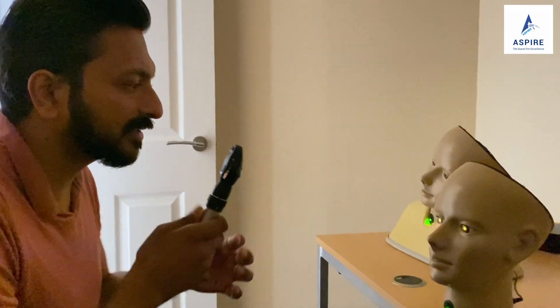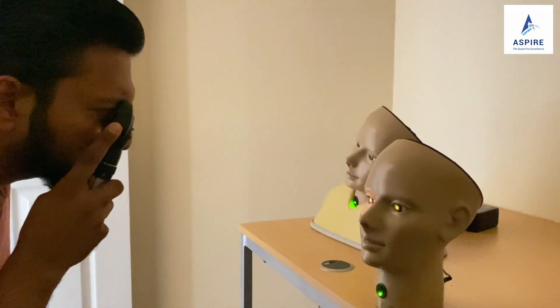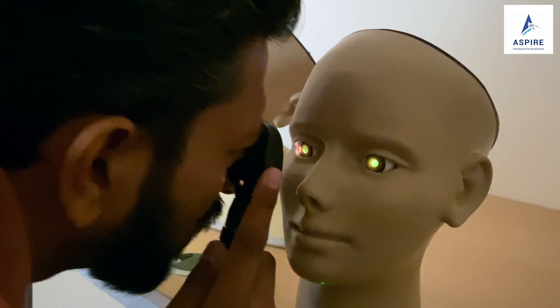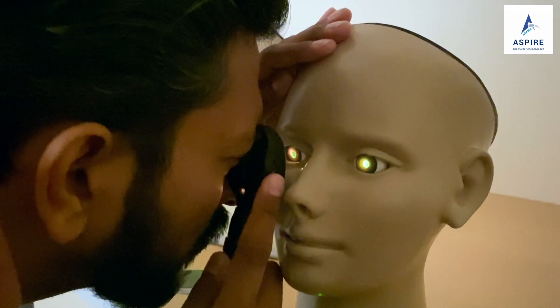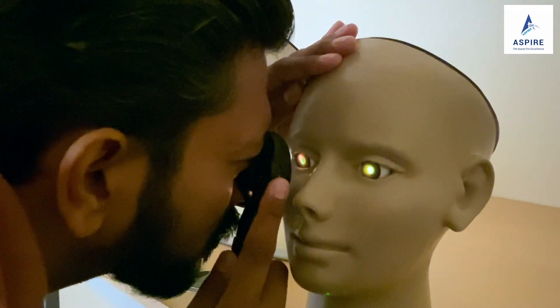After checking the red reflex, we proceed to check the fundus. Same way as checking the red reflex, but now we go close to the patient — right eye right hand, left eye left hand. You can place your other hand on the patient's forehead, and whatever you see in the fundus you can verbalize accordingly. That is how you do fundoscopy.